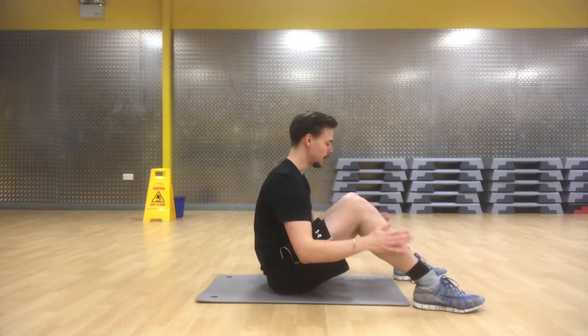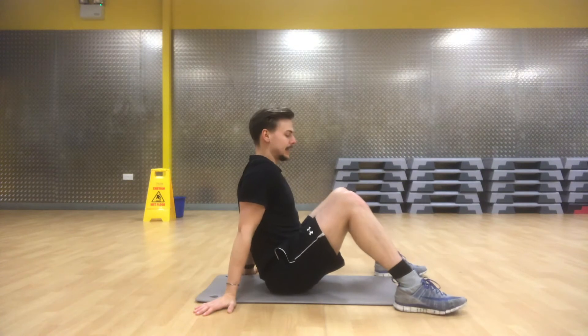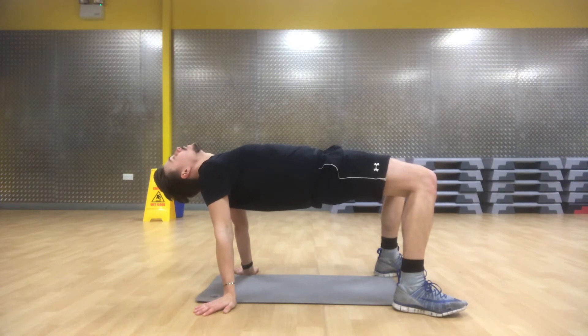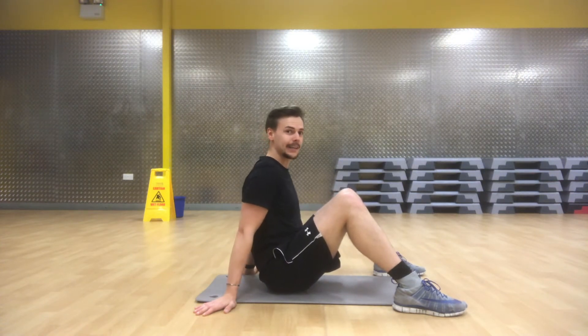For the table bridge, all you do is sit on your bum, feet on the ground, hands by your sides underneath you. Then you're going to squeeze your bum, lift up, and make a table out of your body, and put your head back. Hold that there, tensing up your hamstrings and glutes. Try and take some deep breaths in that top position — it's like doing a plank, you're trying to hold it.